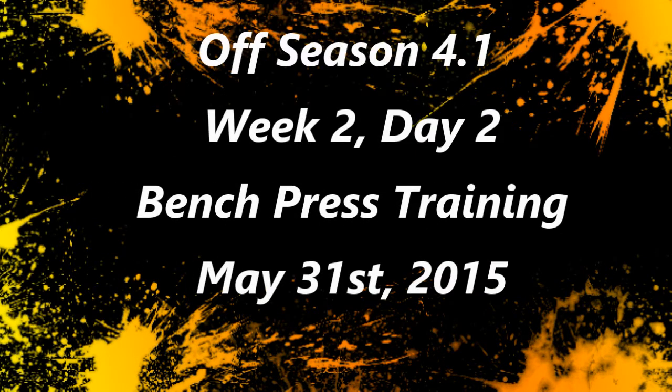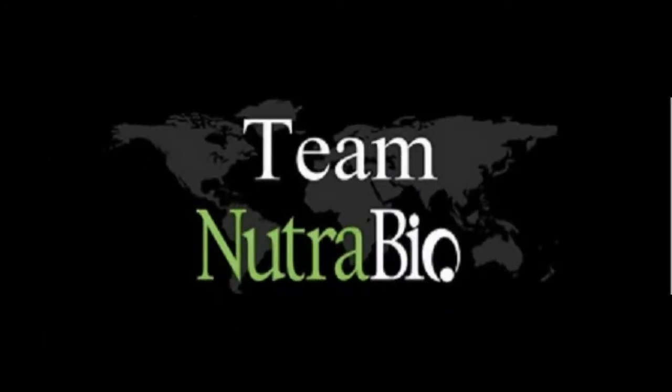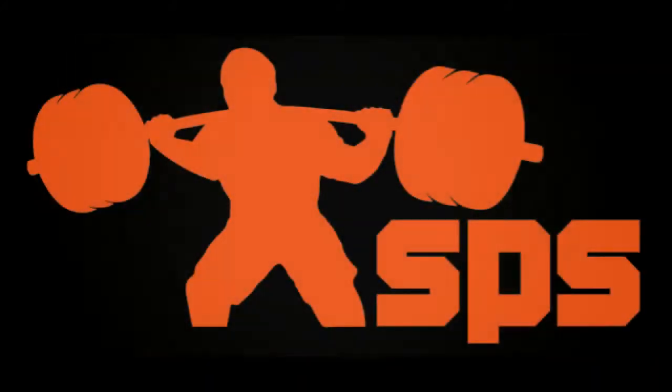What's up? Brandon Smalley here at BrandonSmalley.com. We're doing a training vlog video with commentary, week two, day two of my off-season training. More of my heavy bench press work — this is a close grip emphasis day. Went with the reverse mini bands again, but with a close grip.